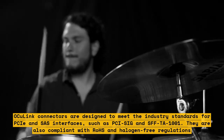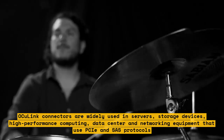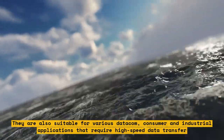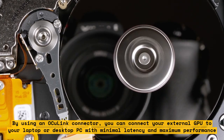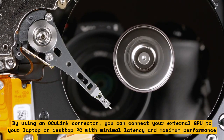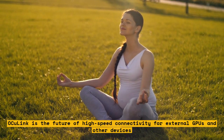OCU-Link connectors are widely used in servers, storage devices, high-performance computing, data centers, and networking equipment that use PCIe and SAS protocols. They are also suitable for various datacom, consumer, and industrial applications that require high-speed data transfer. By using an OCU-Link connector, you can connect your external GPU to your laptop or desktop PC with minimal latency and maximum performance, enjoying the benefits of a powerful graphics card without compromising on portability or compatibility. OCU-Link is the future of high-speed connectivity for external GPUs and other devices.